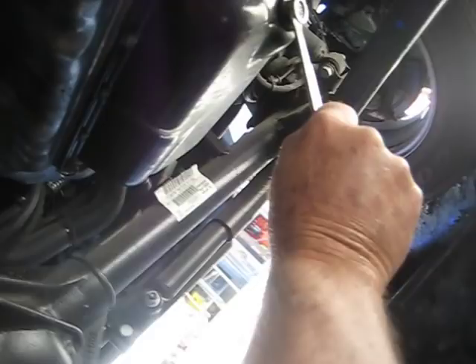It's tighter than heck — she's a tight little bugger. I'm going to have to get medieval on this thing. Wow, that thing was tight!